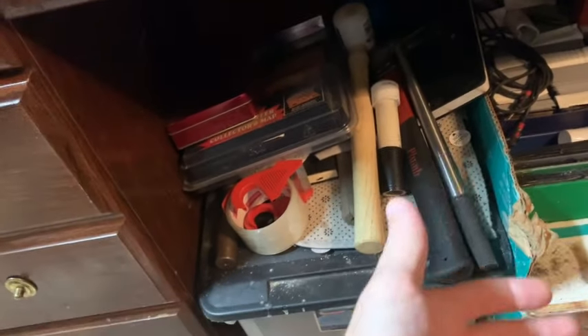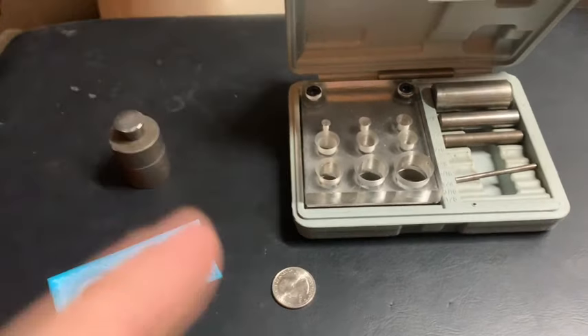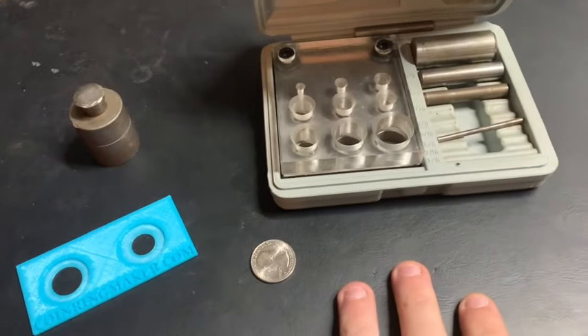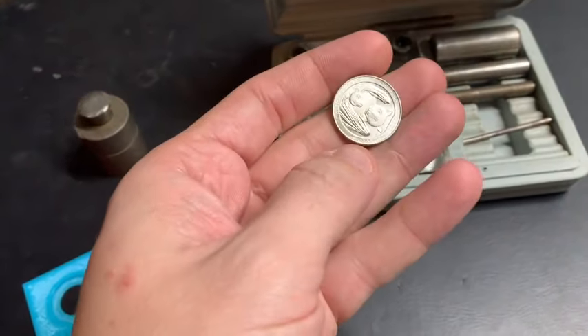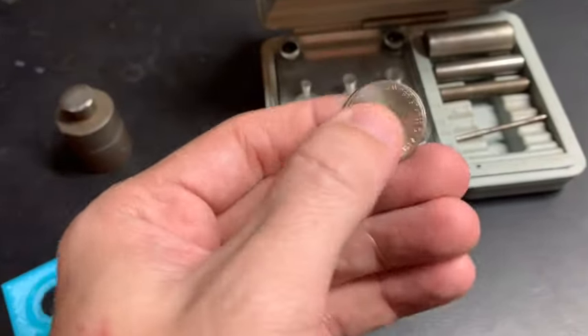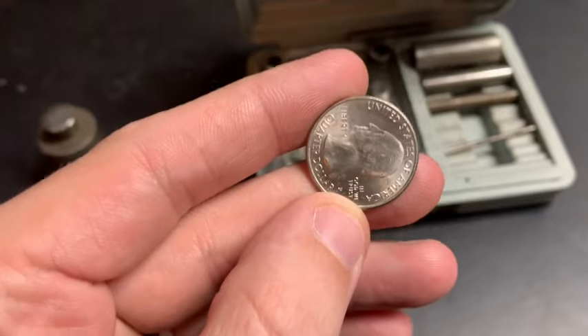Get your fundamentals out of the way, understand the process, and then invest in tools as you sell your rings. The first step in coin ring making is punching a hole in your coin, and this can be really problematic because you need to get the hole perfectly centered or you're going to have problems with your ring later on down the line.